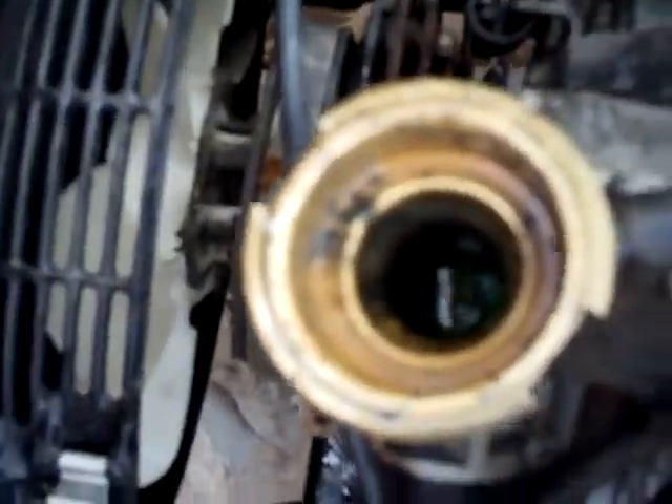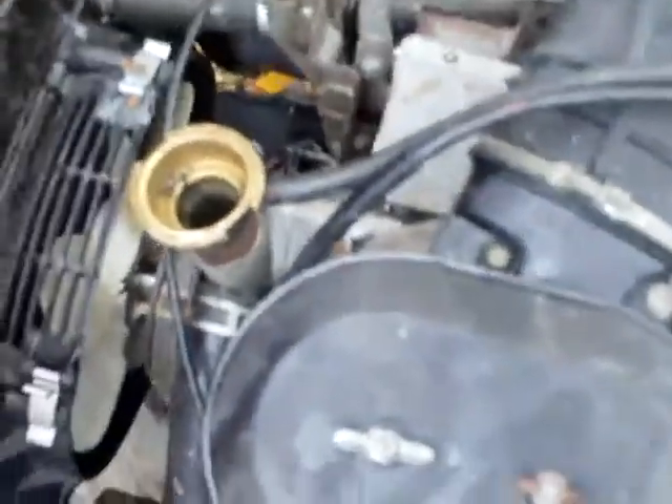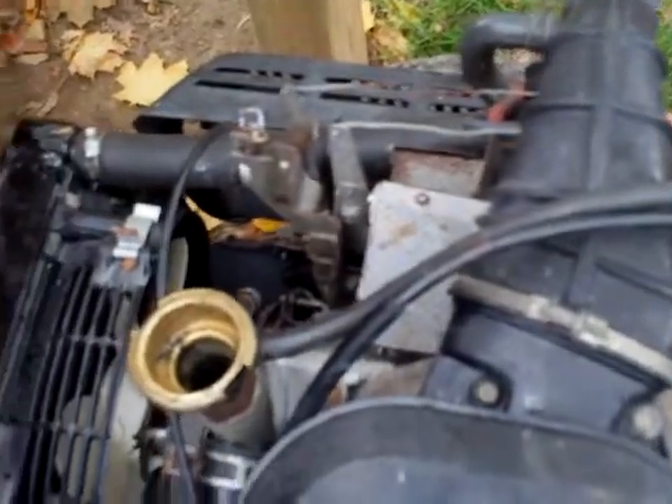So that water level didn't really do much. What I'm going to do is fill the system back up. I'm probably not going to do this today — probably tomorrow. I'll leave the rad cap off again all night and fill the system back up. We'll do that right now.